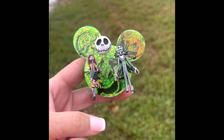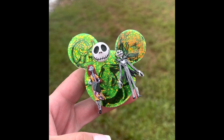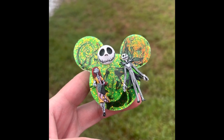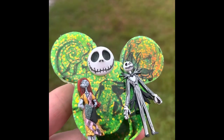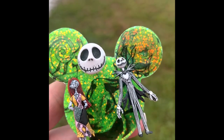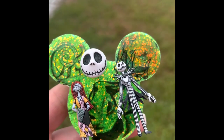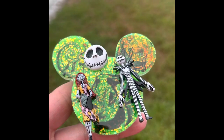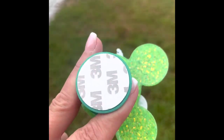Hi friends, welcome. If this is your first time visiting, welcome. If you're returning, welcome back. Thank you so much for stopping in. If you haven't already done so, hit the subscribe button — I would love to have you as a subby friend. And today for our video, we are going to be making this super cute Disney Nightmare Before Christmas glow-in-the-dark Halloween phone grip.